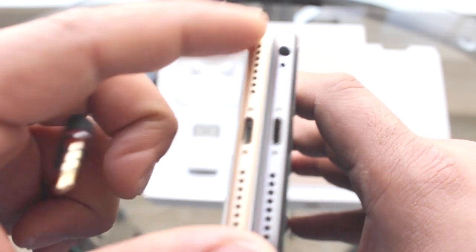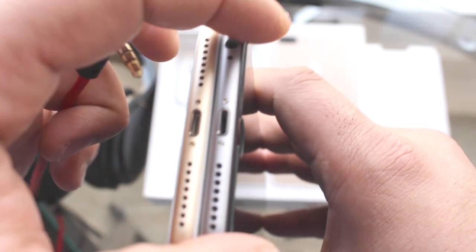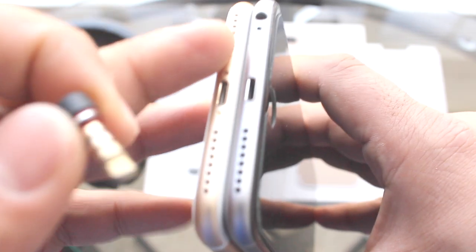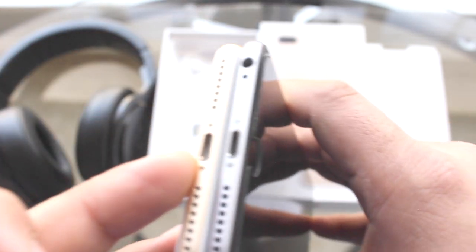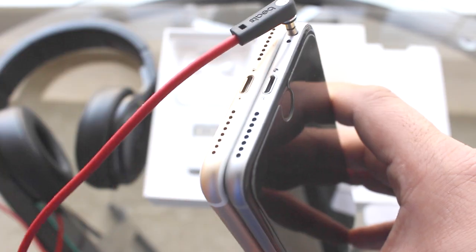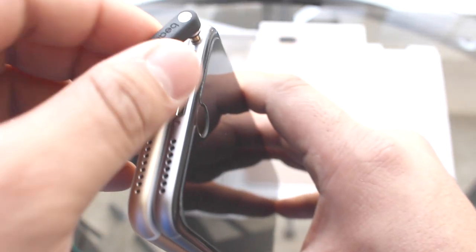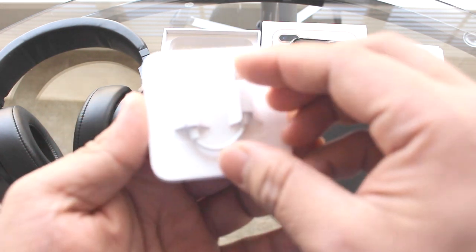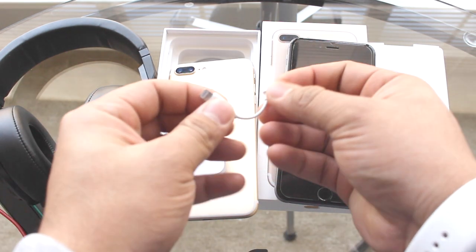The biggest difference is the headphone jack. This is the iPhone 7 Plus — it does not have a headphone jack, unlike the iPhone 6 Plus. On the 6 Plus, you can connect headphones directly. On the 7 Plus, you need to use the Apple Lightning extension cable adapter.